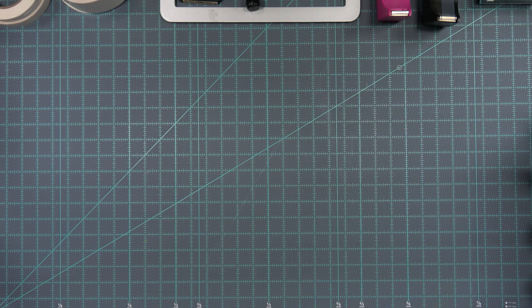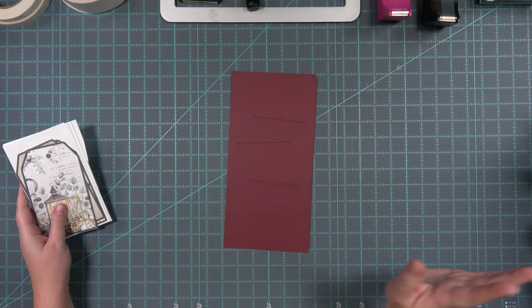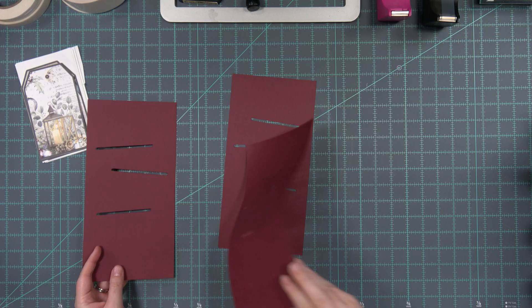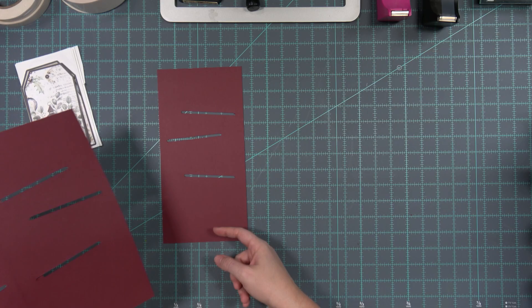Greetings Glitter Gang and happy Thursday! Welcome back to Catherine Scraps Live. It's Thursday, August 18th and we are going to be continuing on with what we are now calling the bumper pocket. I'm Catherine and we are working on getting this sorted.